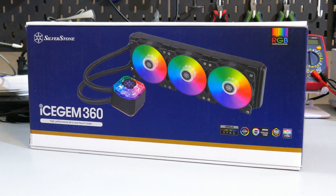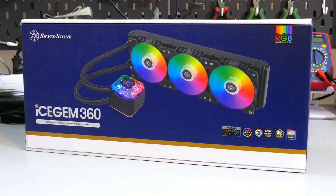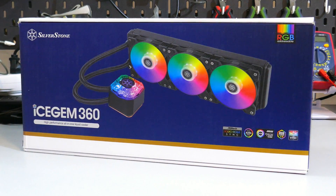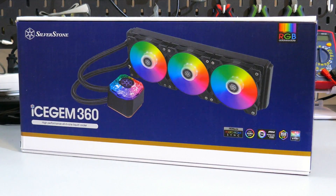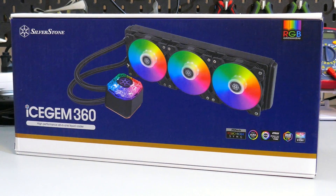The Icegem 360 from Silverstone is an ARGB LED 360mm AIO that has a price tag of around $155 USD. But is it any good? Let's find out.